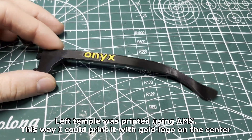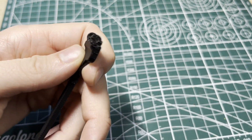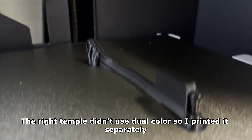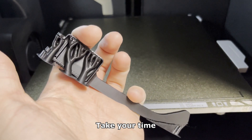The left temple was printed using AMS. This way I could print it with a gold logo on the center. The right temple didn't use dual color so I printed it separately. I've added simple tree supports to prevent it from collapsing.